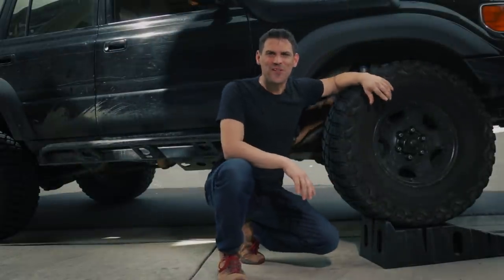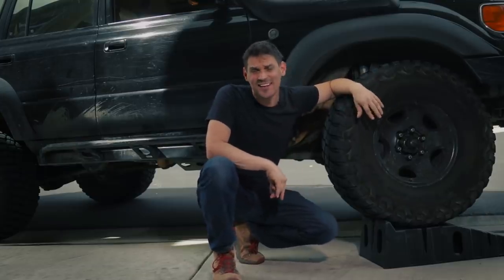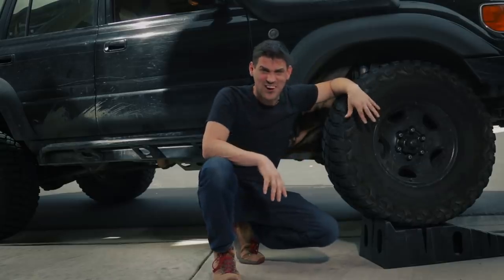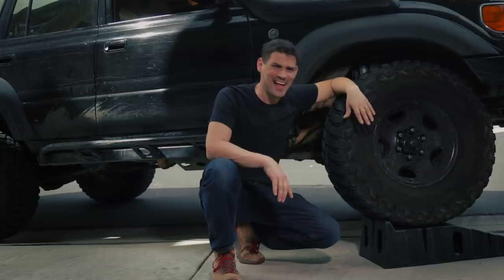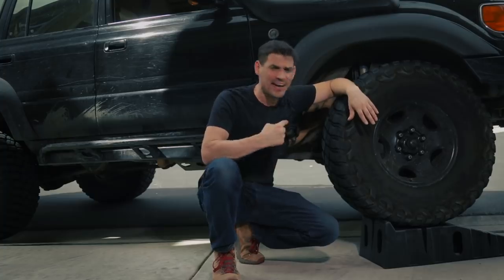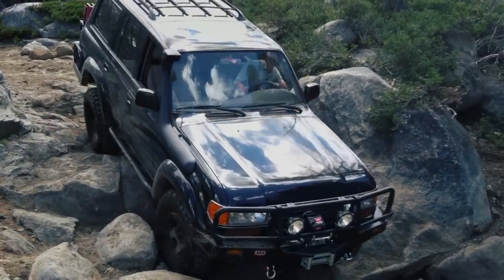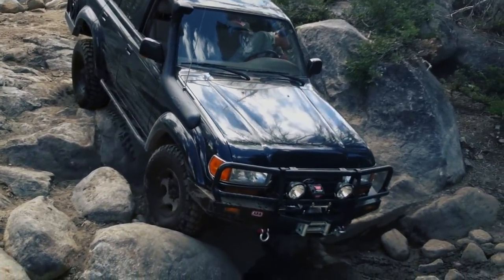Hey guys, thanks for joining me for another one-take wonder — who knows what's gonna happen today. I was gonna crawl under my truck and make it funny, kind of crawl out from underneath, but the pavement's hot. It got hotter today. Let's talk about armor, let's cover it really quickly.